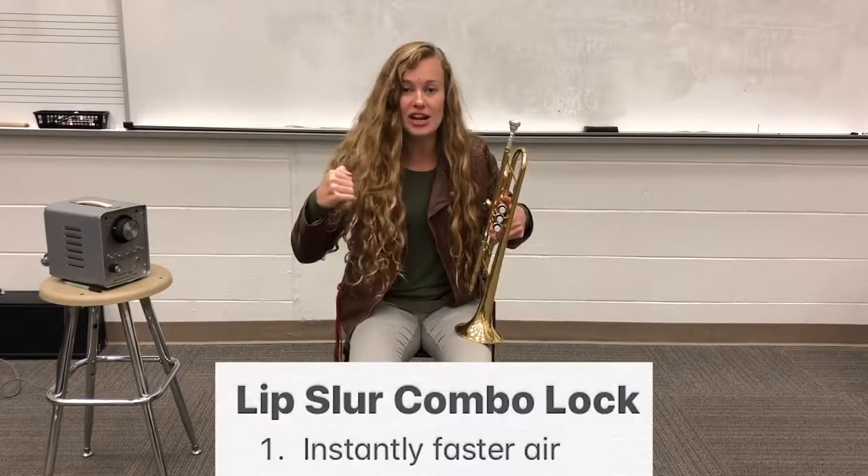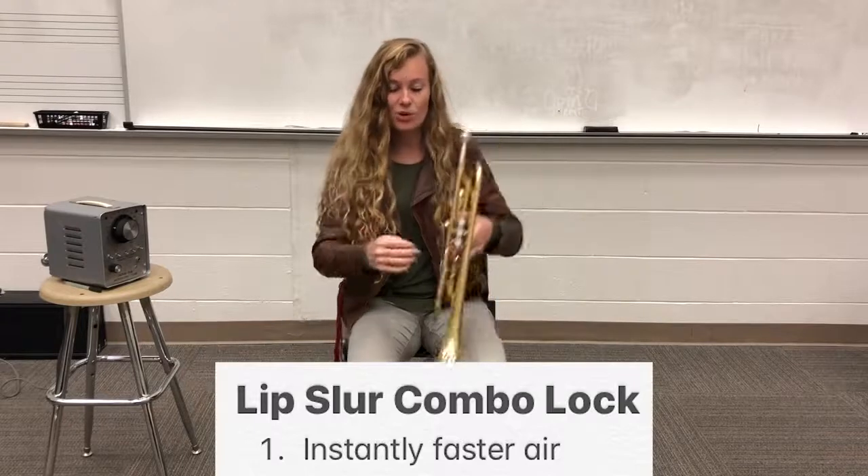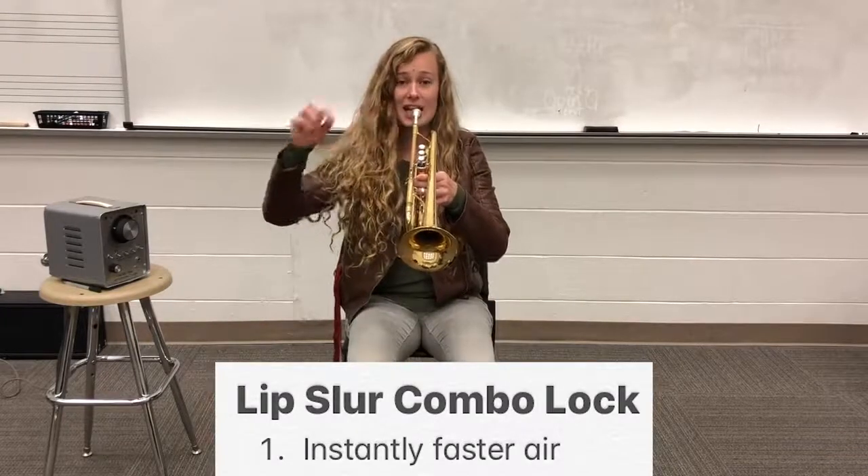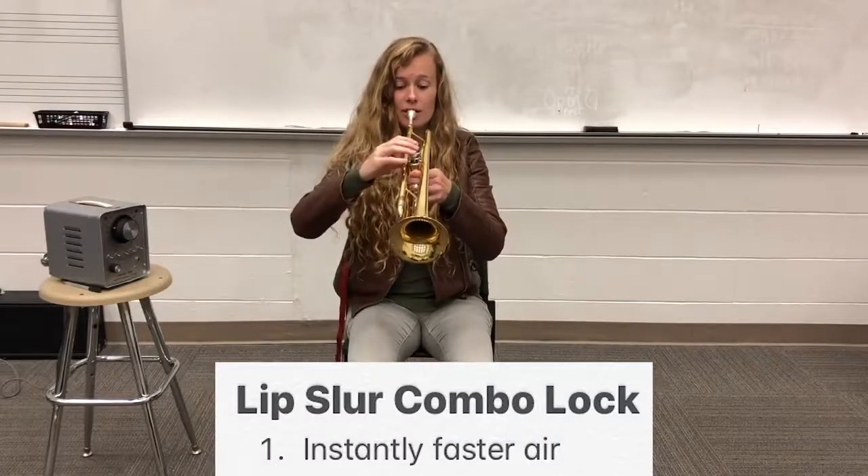Let's all try instantly faster air together. We're going to have a nice steady C, and then we're going to faster air. Here we go.